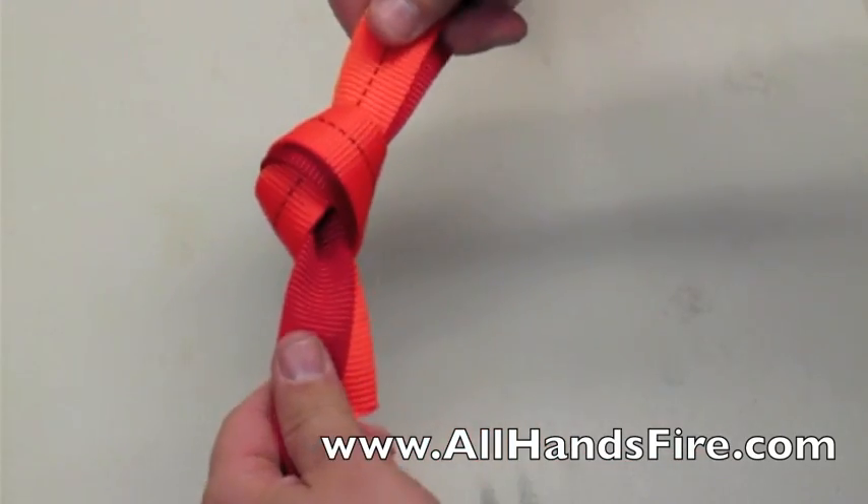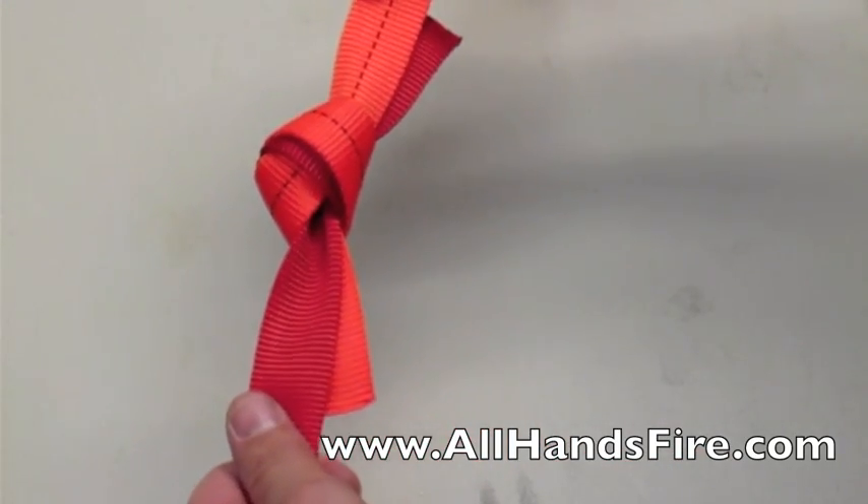Once it's through, you tighten down the water knot. The tighter you pull, the tighter the knot gets.